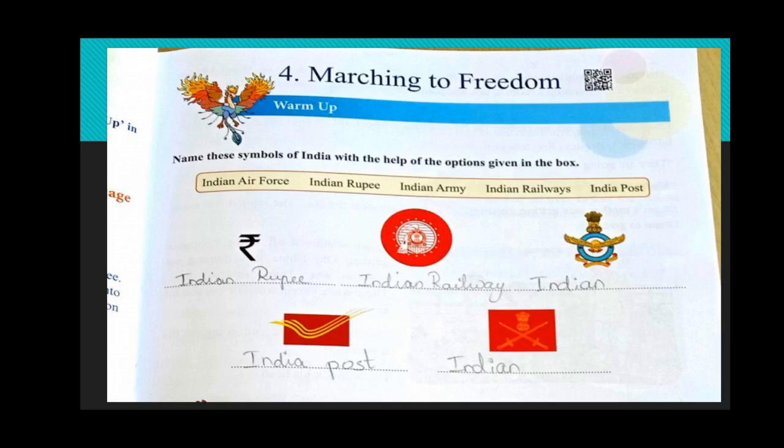Here we can see some symbols. Name these symbols of India with the help of the options given in the box. I have done three questions here; the remaining two are for you. The first one is the symbol of the rupee — that is Indian currency, rupee. We have to write it as R. Then this is a symbol of Indian railway.